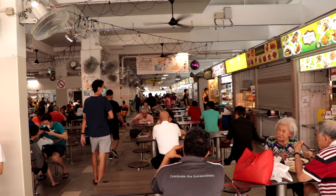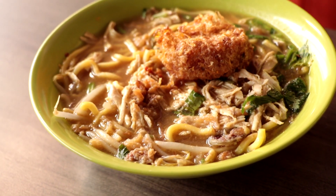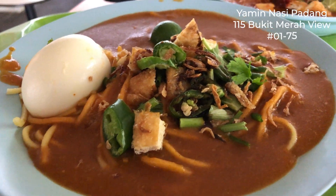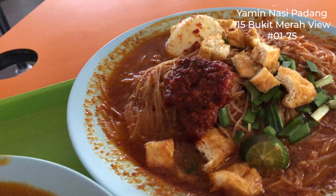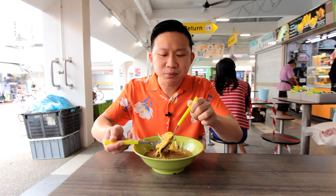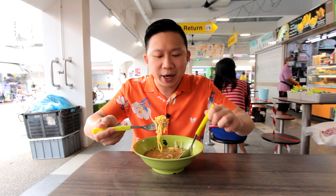When you visit a Muslim stall, there's of course mi soto, which I'm eating now. There's also mi rebus, which is like a thicker sauce, and mi siam, which is like beehoon with a savory and spicy kind of sauce. So these are the different variations you can try.